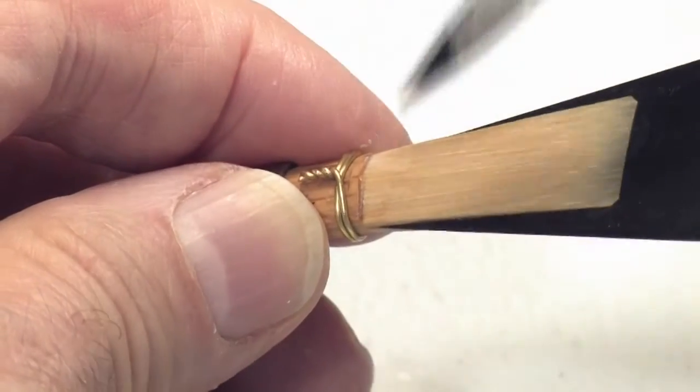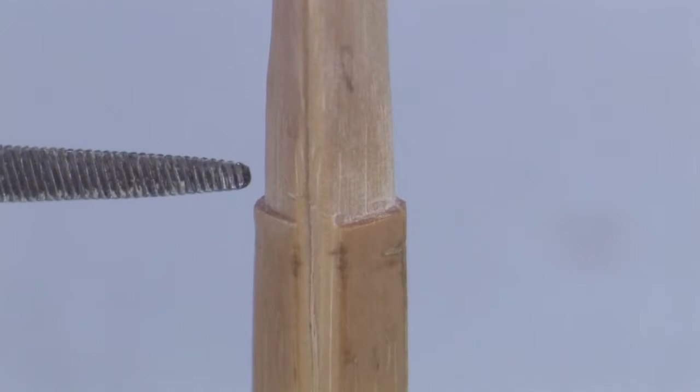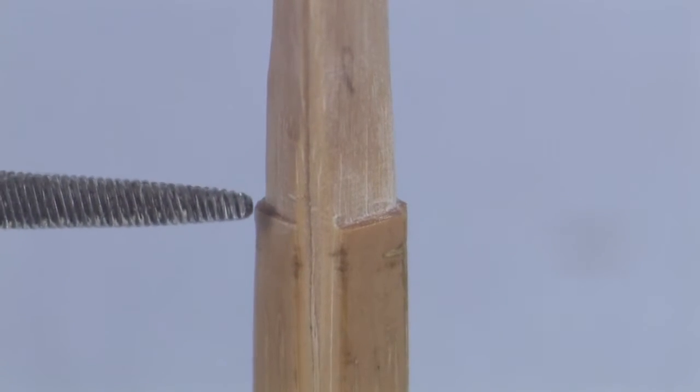A good bassoon reed has ledges that are straight and even on both blades, and have a real step at the foot of each ledge.